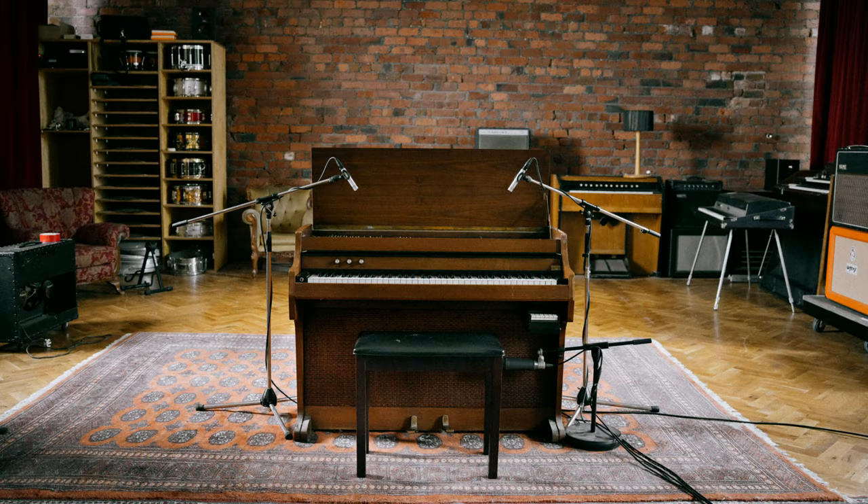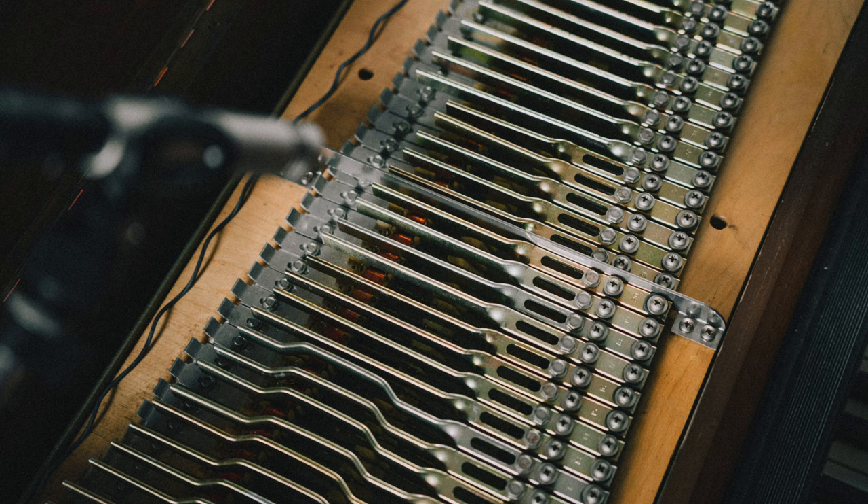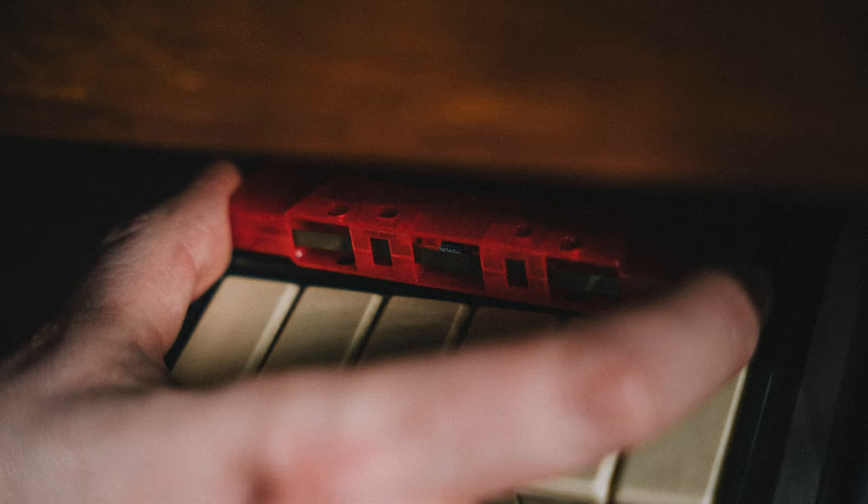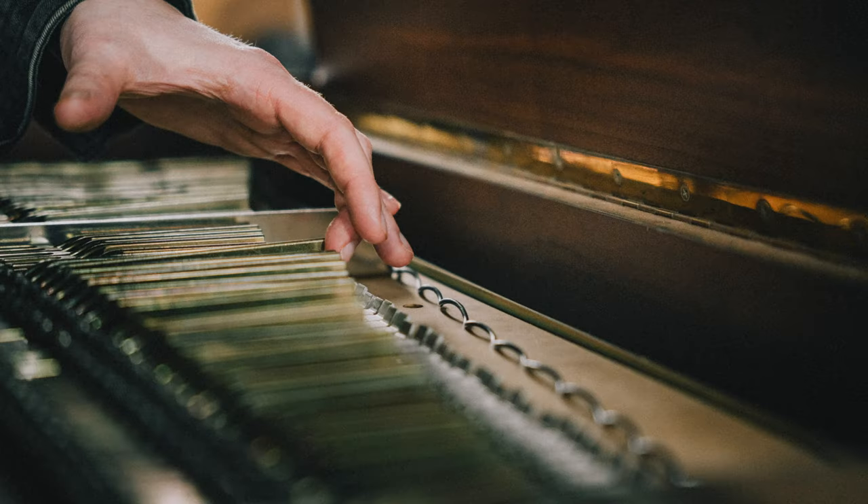Welcome to this walkthrough for the Electric Home Piano. This is a really rare instrument made by Rhodes in 1977. There's only a handful of these ever made — some people think there's only 25, others think there's a few more. Either way, it's a really difficult instrument to find, let alone get your hands on one that plays well and samples well. We're really fortunate to have found this one.